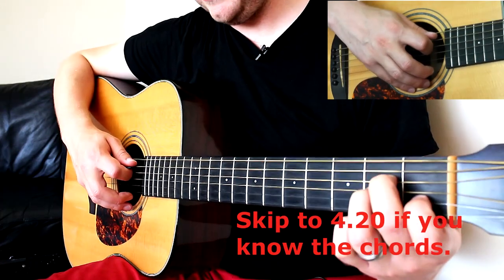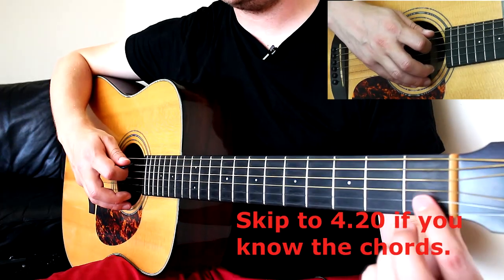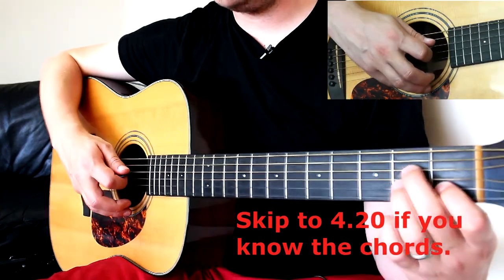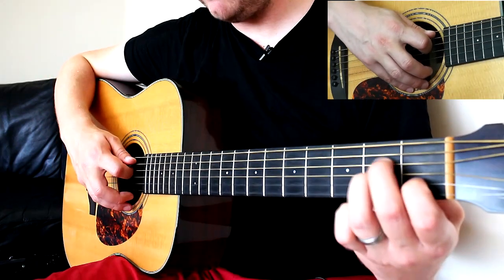The first chord is A minor. You're going to be pressing the first fret on the B string, and middle and ring finger on the second fret on the D and G strings. Strum the bottom five strings.